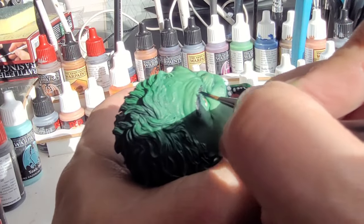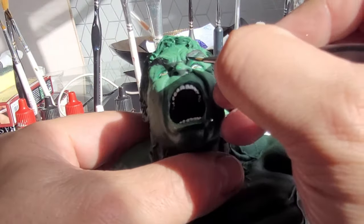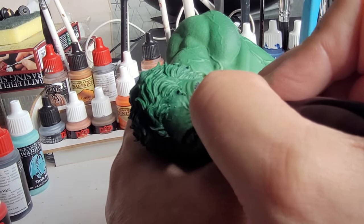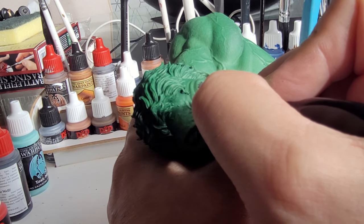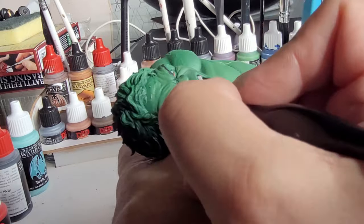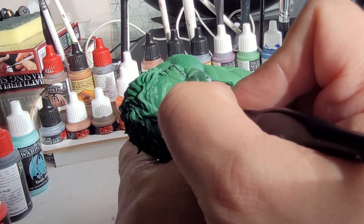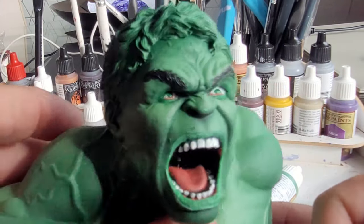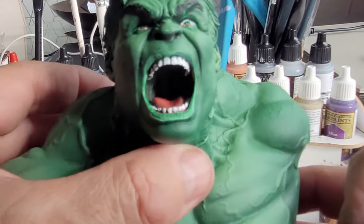The next bit is going to be really delicate - I'm going to dab in his pupils. Clean the brush first, get a really really small dot of black right on the end of the brush and just place in his pupils, first one then the other. Take your time - if you get it wrong you'll just have to start the eyes again. It looks nice: pink bottom, black top, two shades in his eye, and we've blocked in a pupil.